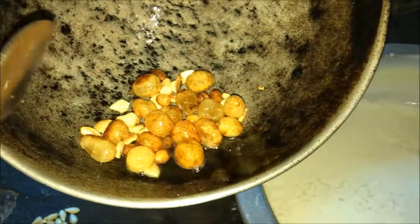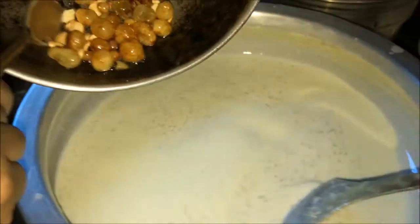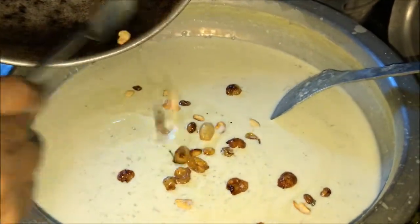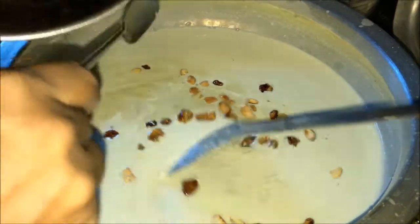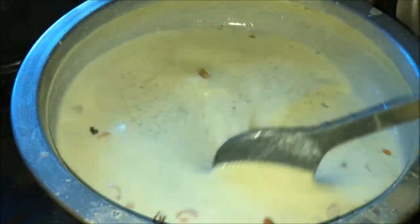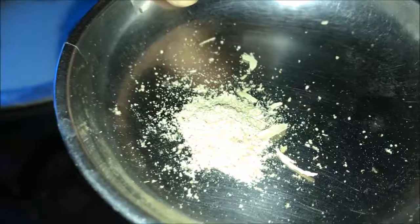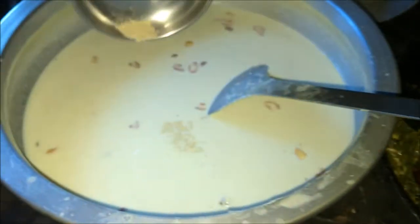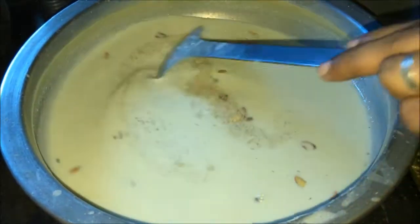Now, we will cook the rice. This is the rice. We are going to spread it out.